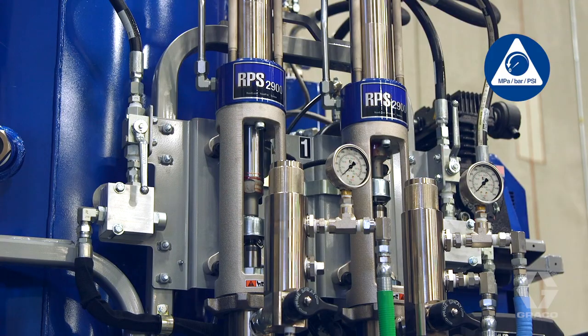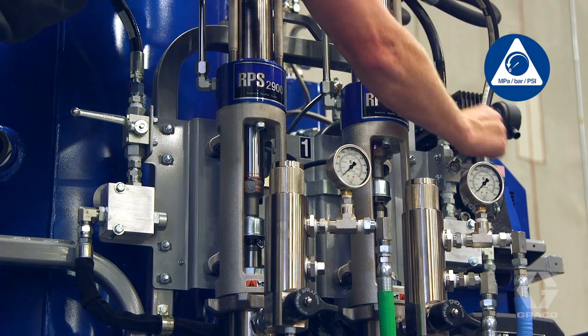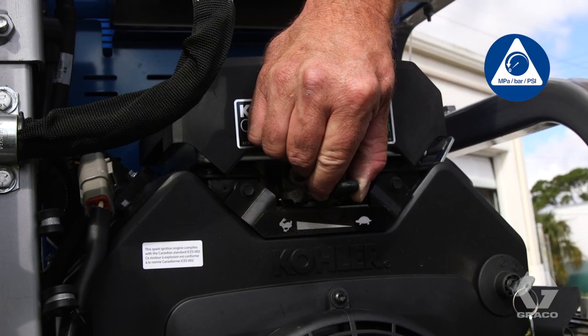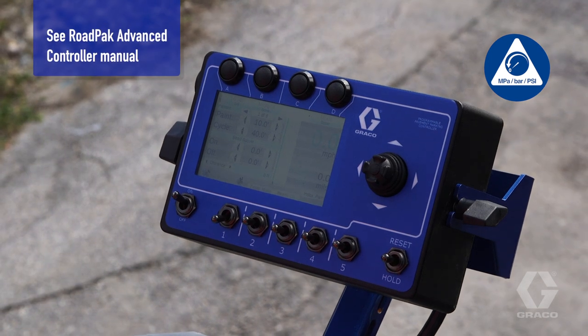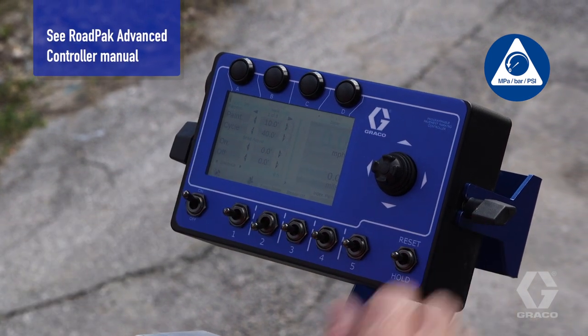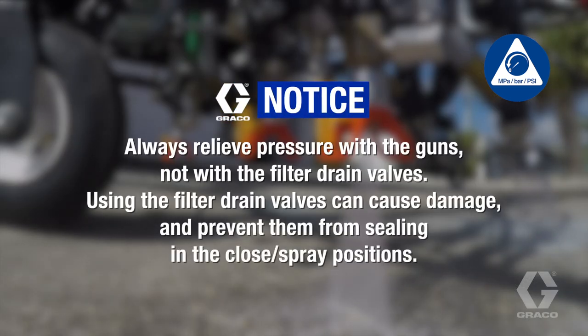To relieve pump fluid pressure, follow this procedure. Set the hydraulic valve to the off position. Run the engine at half throttle. Relieve hose pressure through the guns. Use the RoadPak advanced controller to trigger the guns for at least three seconds each. Always relieve pressure with the guns, not with the filter drain valves. Using the filter drain valves can cause damage and prevent them from sealing in the closed spray positions.